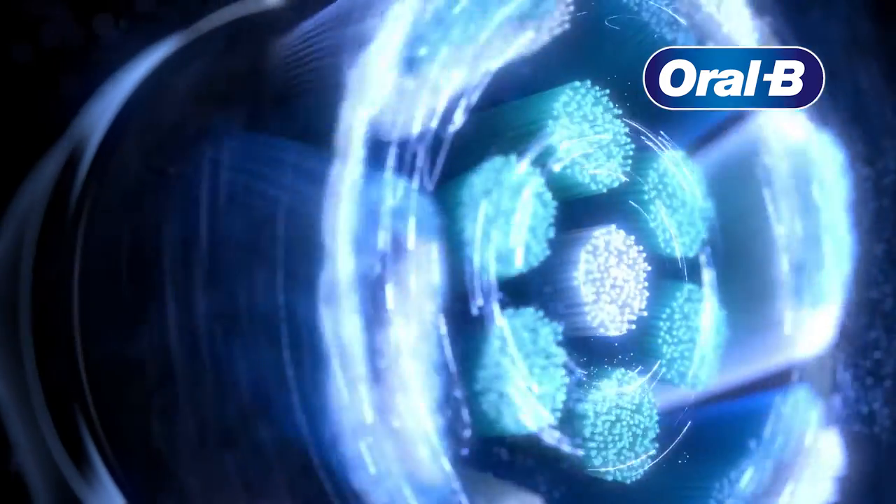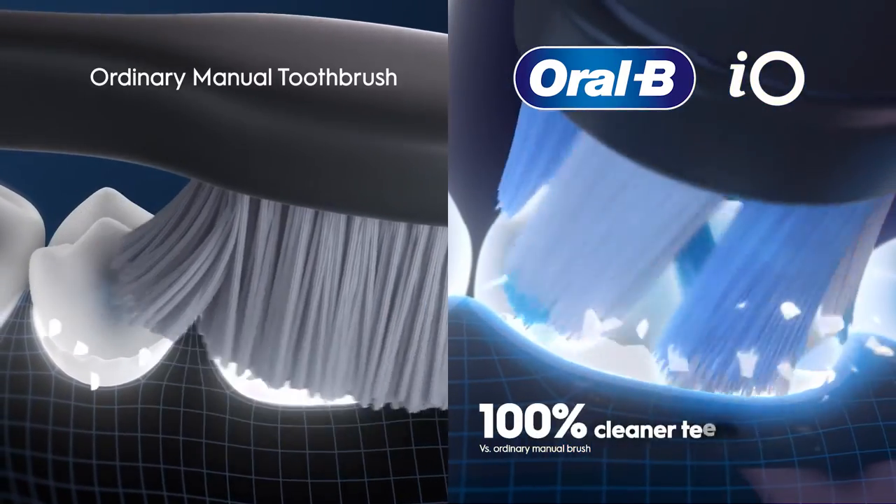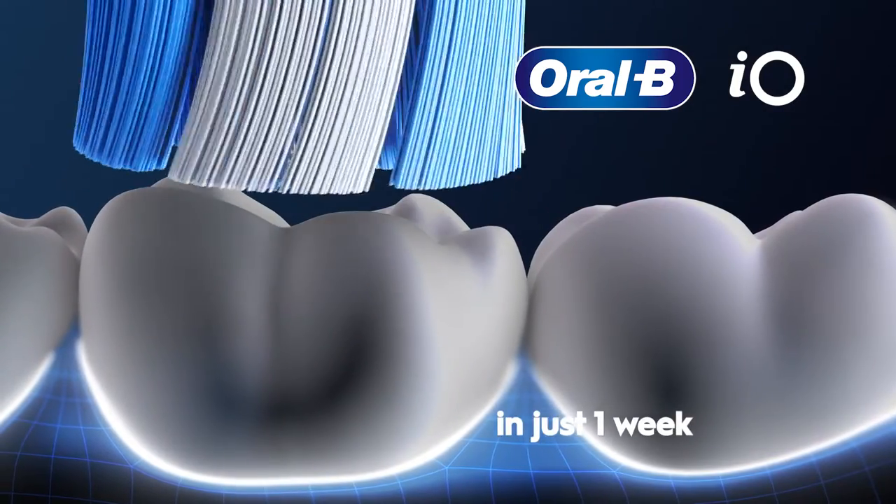With its dentist-inspired round brush head, it cups each tooth to remove more plaque than your ordinary brush, for 100% cleaner teeth and healthier gums in just one week.